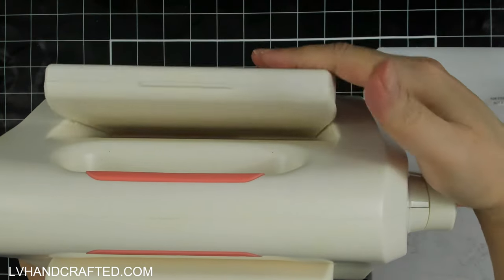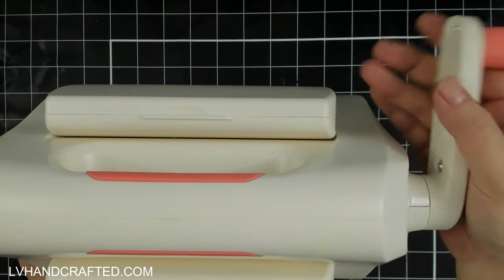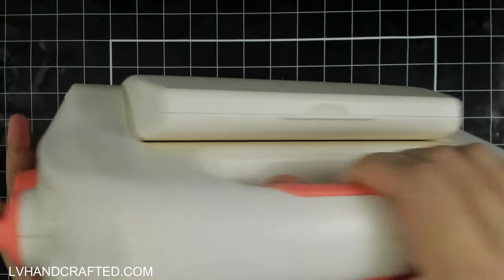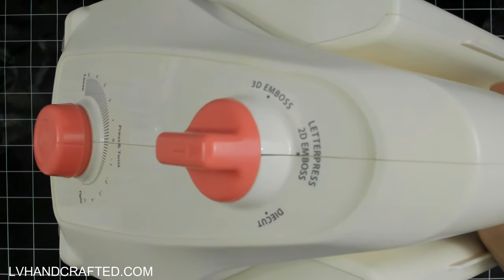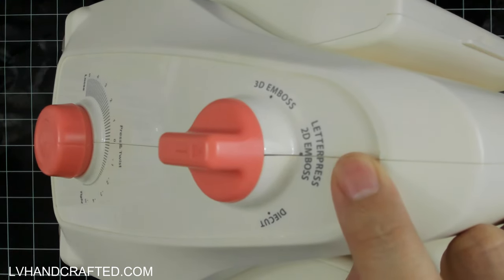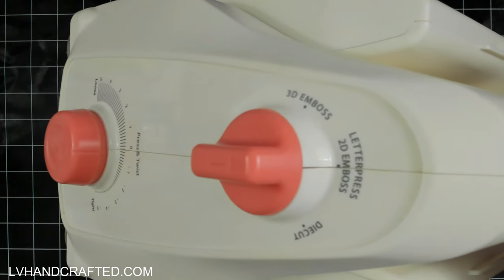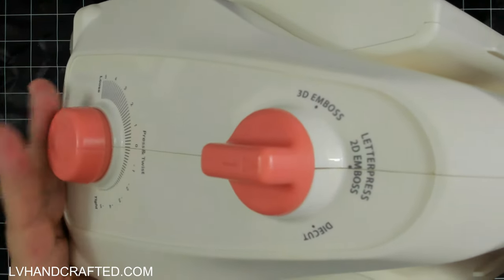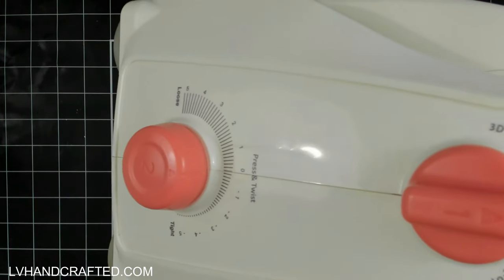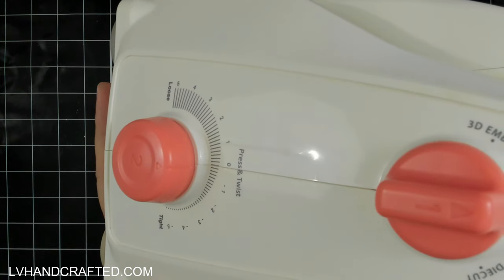What makes this a little different from other machines is that instead of lots of different plates and combinations, you do all of that adjusting with two dials on the side. Your top dial gets you in the ballpark of the amount of pressure you need depending on whether you're die cutting, letter pressing, doing 2D embossing, or 3D embossing. That gets you roughly the right pressure, but if you use a lot of different brand materials, you might need to dial in further because every brand and manufacturer is a little bit different.